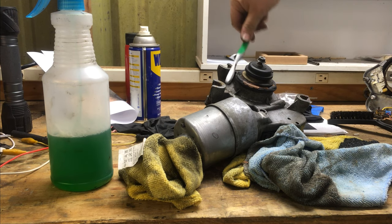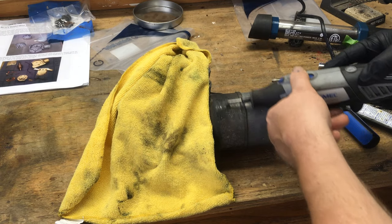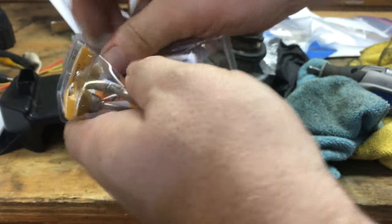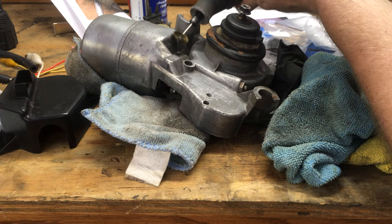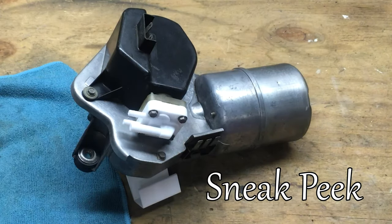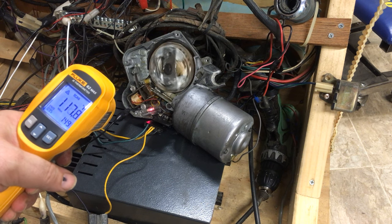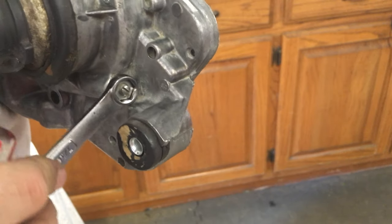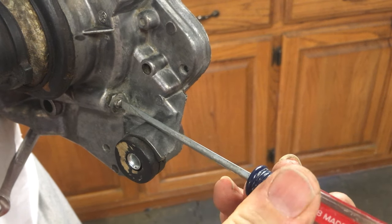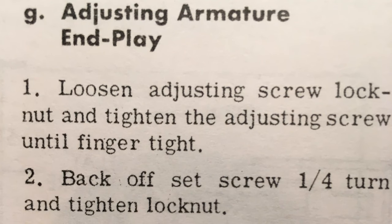I spend a lot of time cleaning the motor, doing a lot of scrubbing. I spend a lot on brass brushes — I found that's the best thing to use on the aluminum. I'm not trying to polish it; I'm just trying to get all of the oxidation off, getting into all the nooks and crannies with a lot of elbow grease. This motor has a shunt in it — it's that thing that looks like a big resistor — and it will run hot because current is going through it. I want to show you how to adjust the end play: with this screw right here, you should back it off and then tighten it enough to where it gets tight, then back off the screw a quarter of a turn and tighten the lock nut.